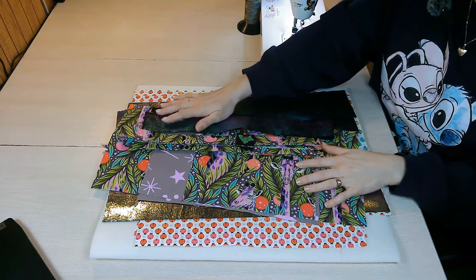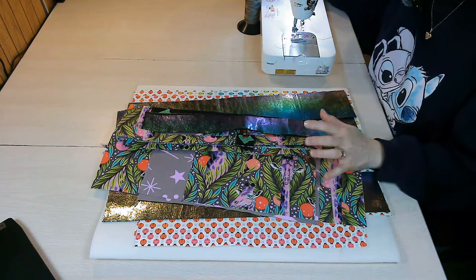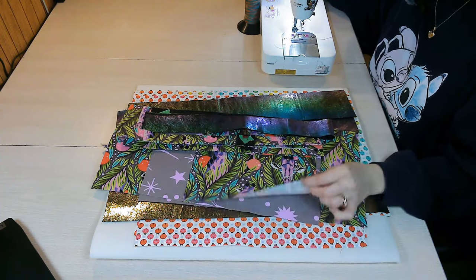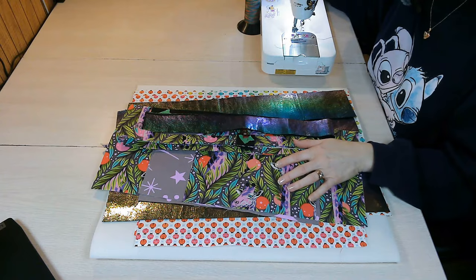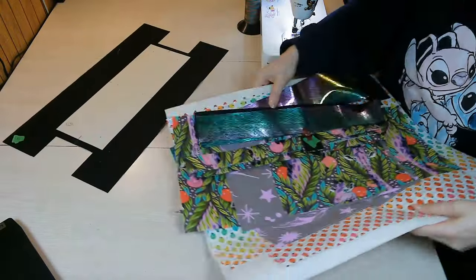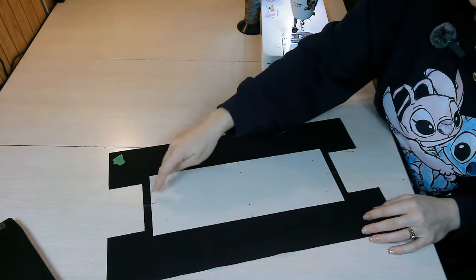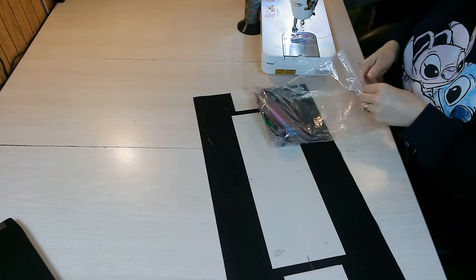Now it's time to start making our bag. If you haven't already, fuse your interfacing to your pattern pieces as directed in the pattern — some need to be fused differently, so refer to the pattern. Go ahead and fuse the bottom G stabilizer to your G piece. Once that's done, we're going to install the purse feet.